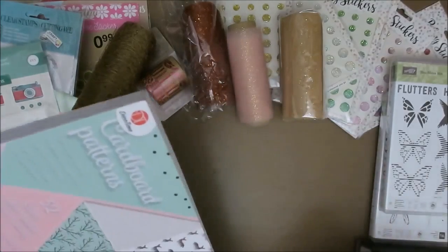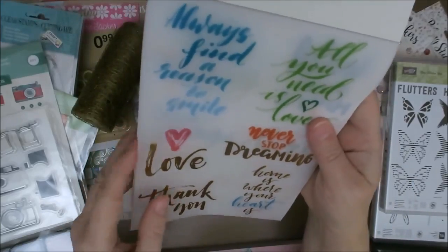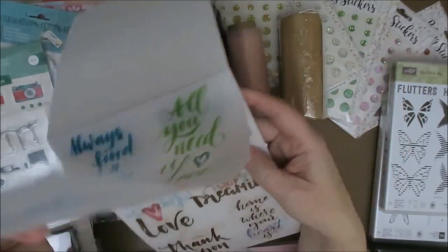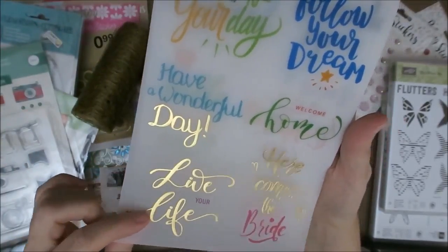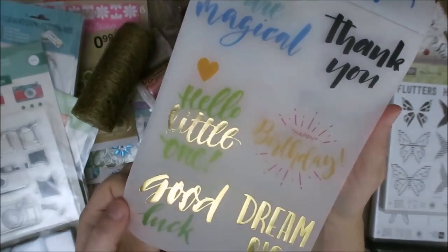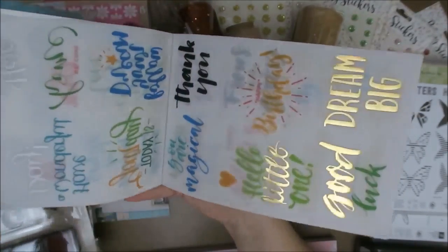Two more items to show you. This one my friend Mario got me as well — I didn't see it at our Action but they had it over there. There are all kinds of quotes on here and it's vellum — you can just cut this out and use it on a card. It's got really nice quotes like never stop dreaming, love, have a wonderful day, live your life, here comes the bride, welcome home, happy birthday, hello little one, good luck, dream big. I just love this and the fact that you can cut it out and use it on a card or in an art journal. There are so many quotes in here, so this is going to last me for years.